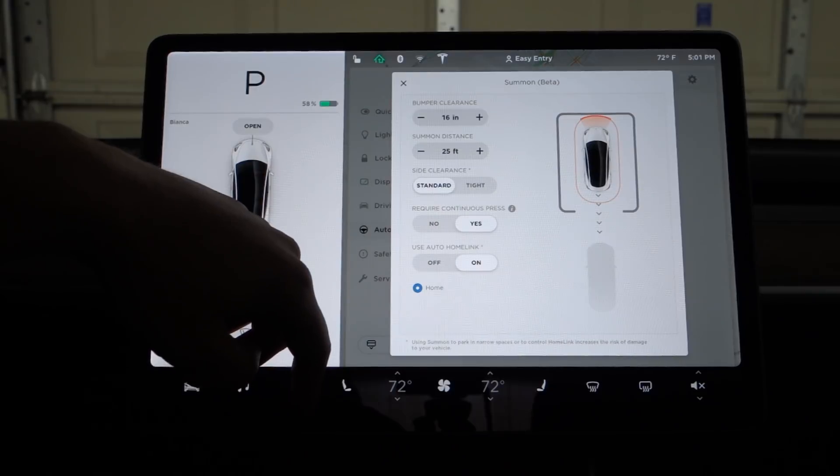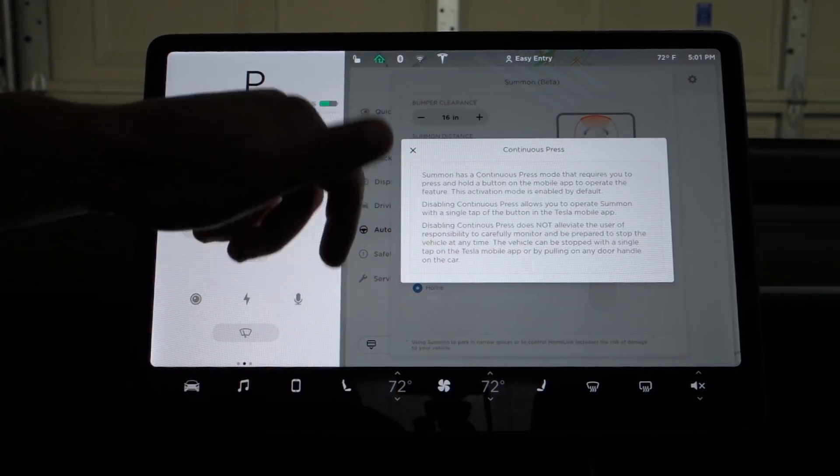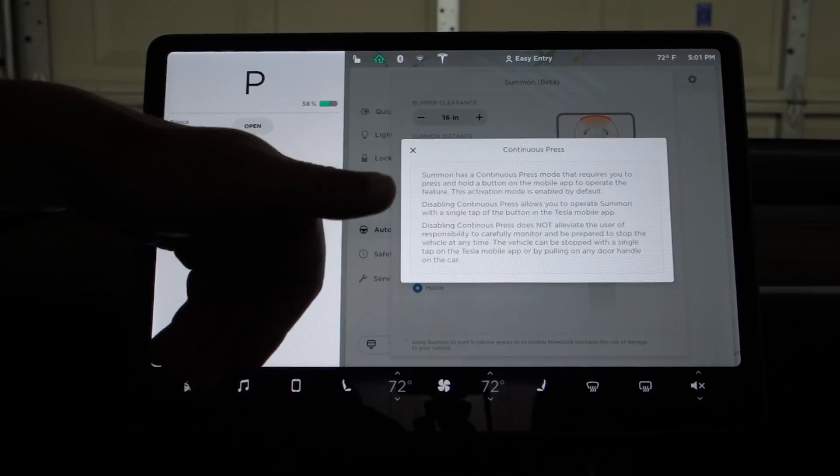Require continuous press — that is the button in the app — do you have to hold it the entire time?